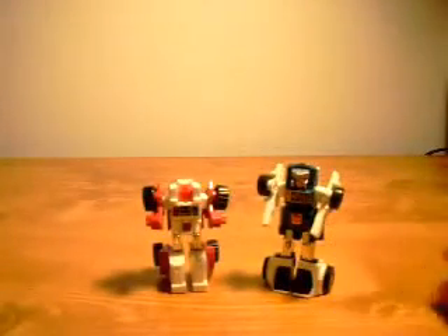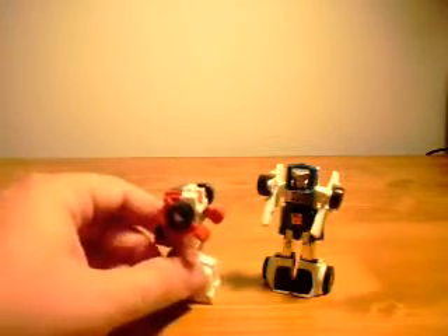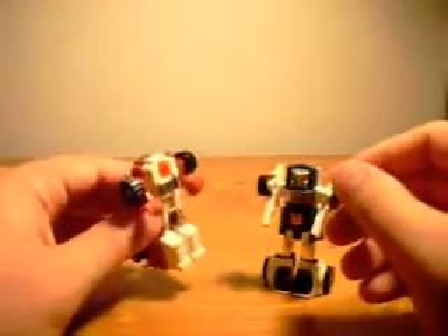Nothing really all that spectacular in transformation — they're pretty simple, but they were pretty fun back in the day. Vehicle modes: 7, 7.5. Transformation Simple: 6.5 — that's fair. And robot mode I'll give them a 7. They actually have knees because of course they bend that way to transform, and their arms do move. But you know, they're still the G1 stiff figures.